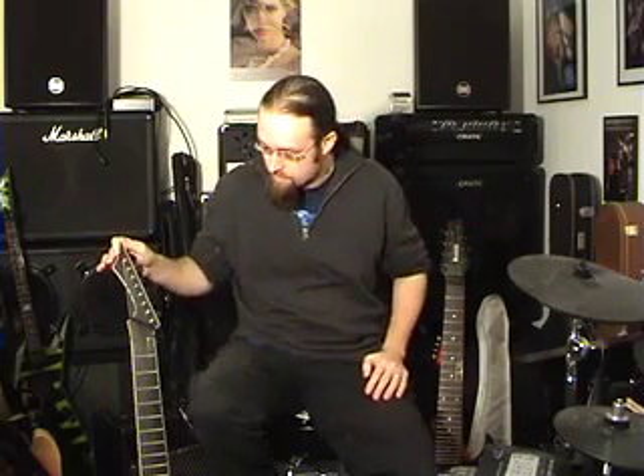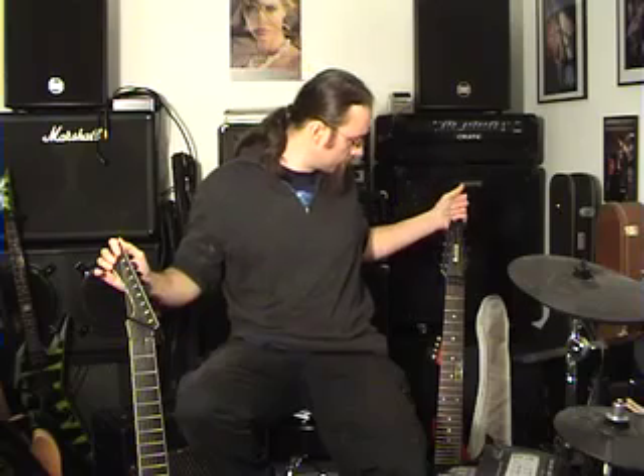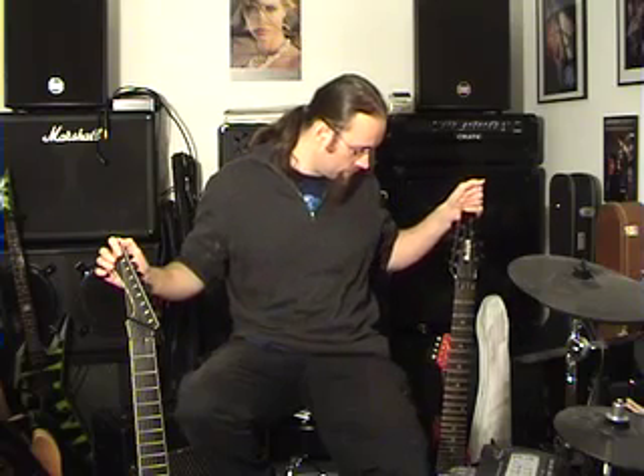Hey everyone! Long time and a bit, sorry I've been really busy. I'm just going to do a quick talk about my two 8-strings: the Black Machine 8 and the Ibanez RG2228.